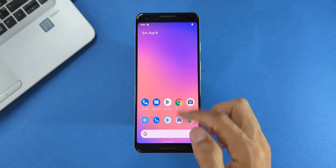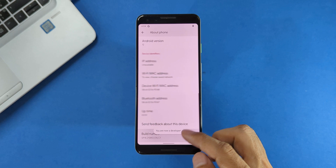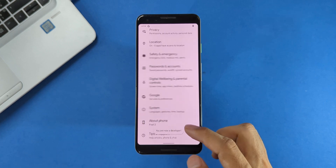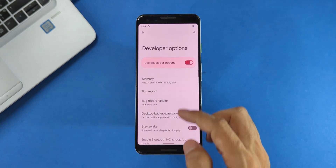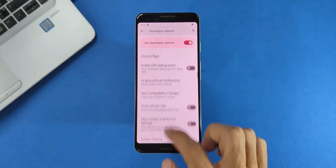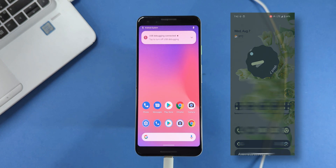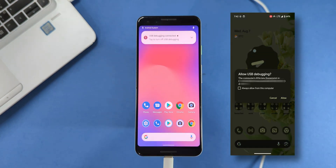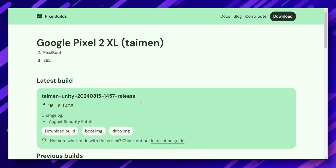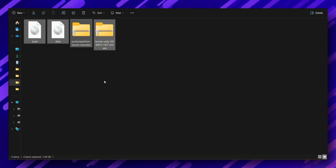Go to Settings, then About Phone and tap Build Number seven times until you see the 'You are now a developer' message. Then go back to Settings, find System, then Developer Options and enable OEM Unlocking and USB Debugging. Connect your Pixel to your computer using a USB-C cable. You might see a prompt asking to allow USB debugging — make sure to allow it. Now head over to the Pixel Builds website and download the latest build for your Pixel model along with the boot file. Save all these files to your computer.